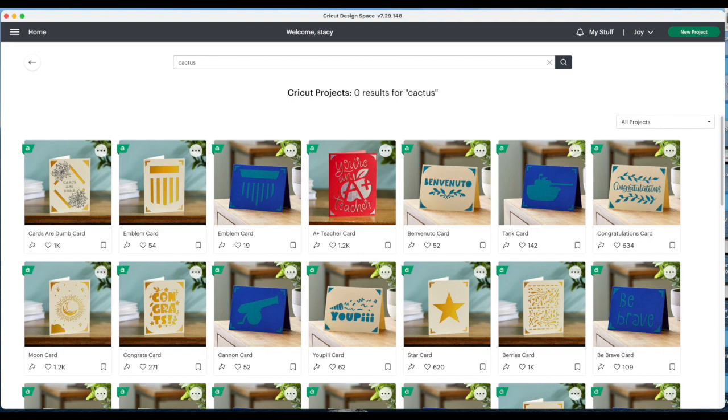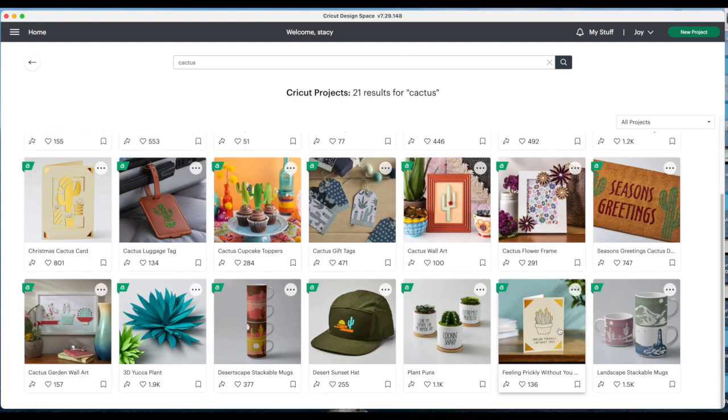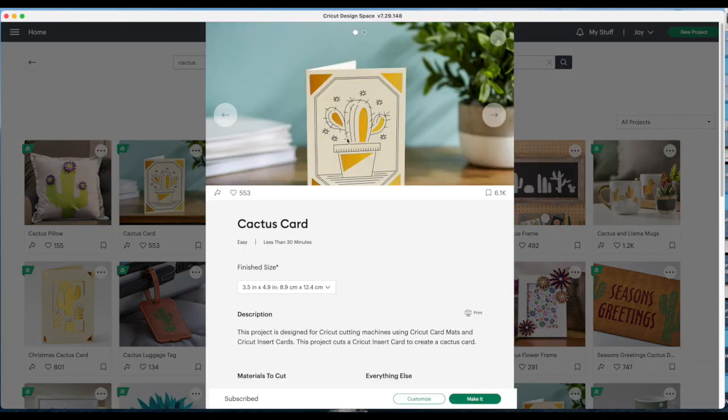Click enter and we have it looks like four cards. We have this card, this one here — this one's cute but it's Christmas. We have one more down there. I'm going to choose this one. It brings up a preview window. Very important: you want to choose the finish size of your insert cards. In my case it is four and a quarter by five and a half.